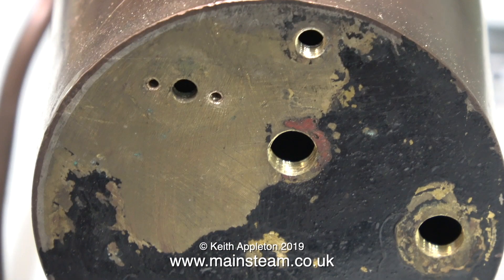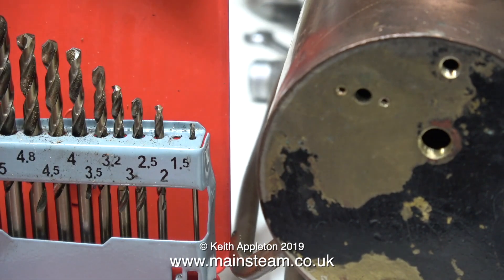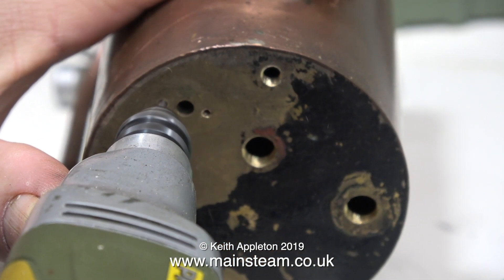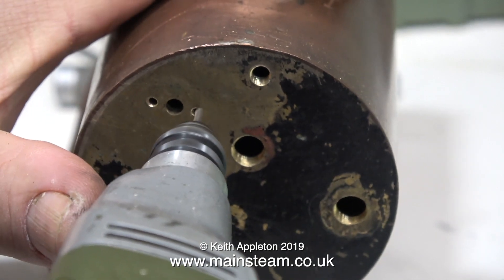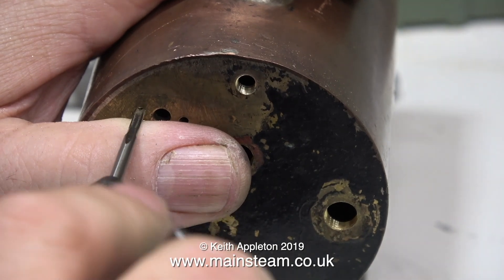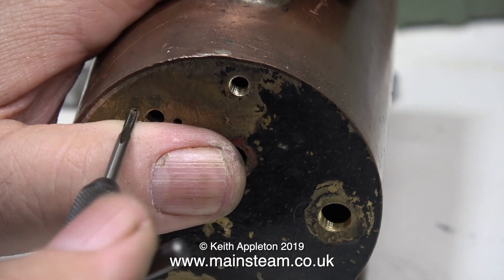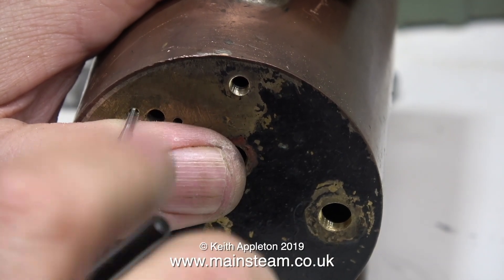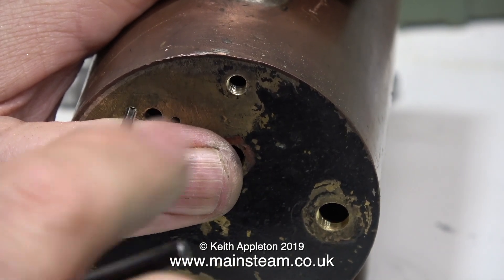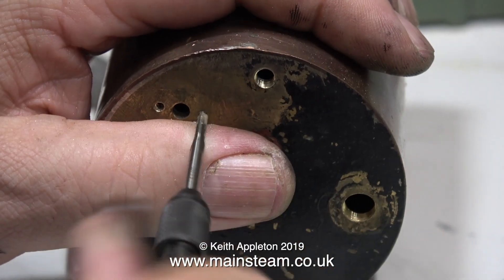I need to tap these holes for a 7BA bolt. The first step is to use a two millimeter drill bit, which is the tapping size for 7BA. I know this from a chart on the wall of the workshop — if you haven't got a correct size tapping chart for different threads, it's a good idea to get one. The chart says to use a number drill 46 or a 2.05 millimeter drill, but I think a two millimeter drill will suffice. I've been using my thumb as a guide for the tap, which helps hold it at 90 degrees to the work.